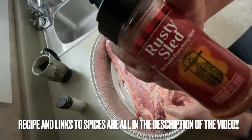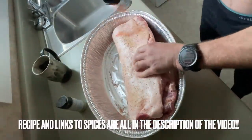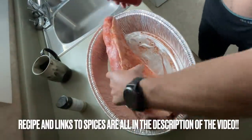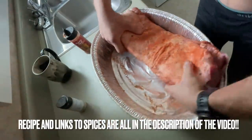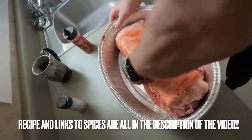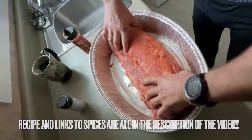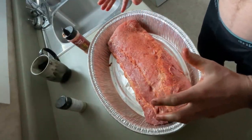Get your rusty sled rub, made in Canada, and get it in there. Take all of the salt and everything that's in the bottom of the pan and wipe it up with this pig bastard. Now we are just gonna cover this with tin foil and let it come up to room temperature.